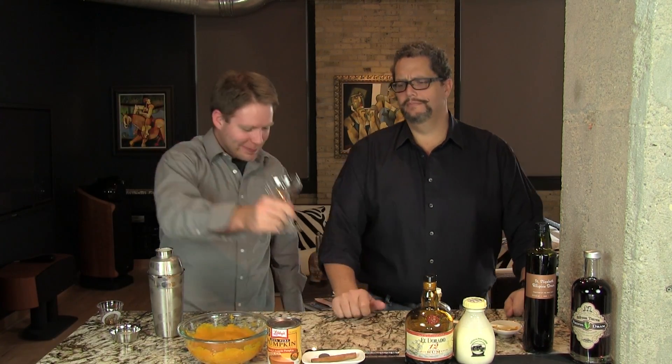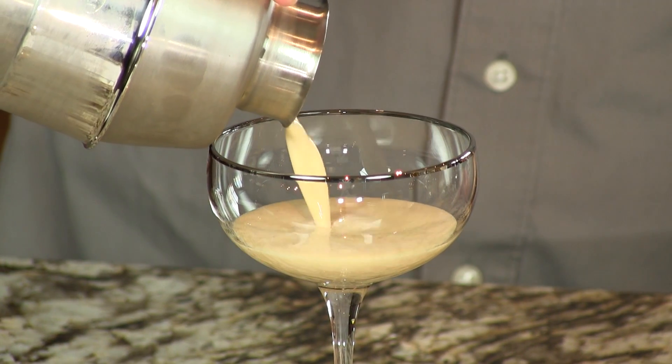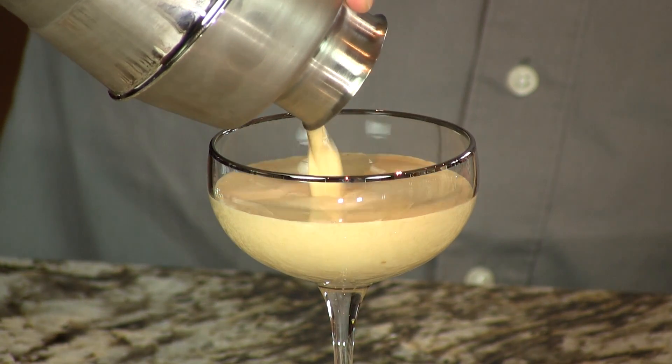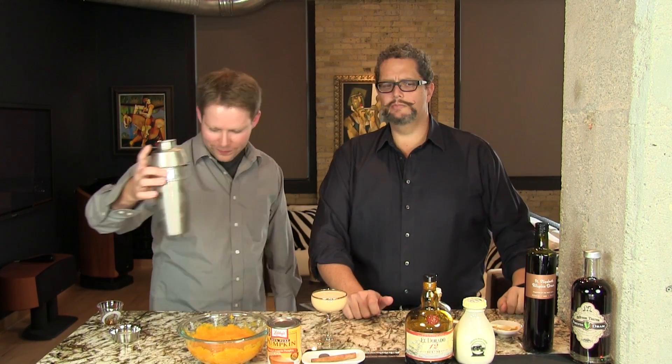Now this isn't technically an Alexander. We're kind of using poetic license to steal that name. Because an Alexander, of course, well originally it was gin, white crème de cacao, and heavy cream. And then of course now you think of Alexander, you think of brandy. So we're not using brandy or gin, but we're using rum, and instead of the crème de cacao, we're using the maple syrup and the allspice dram for the nice flavors.